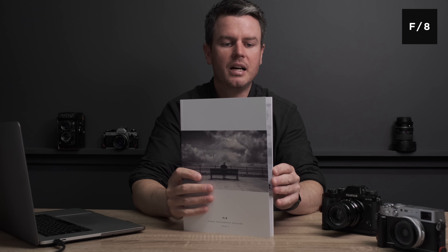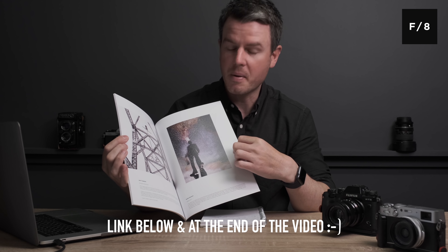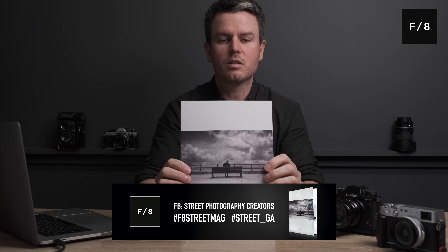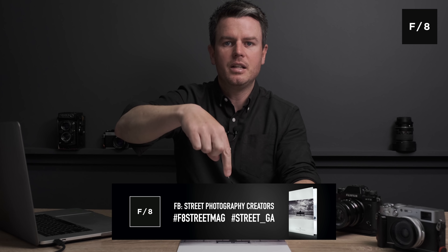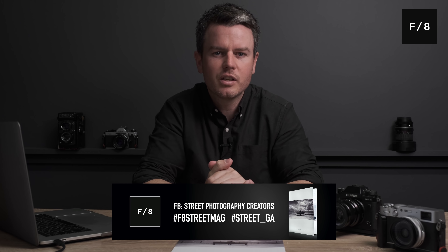I hope you enjoyed the video. If you haven't already, do check out F8 Magazine — it's my street photography publication, a quarterly publication where you can feature your images. Every quarter we have about 30 photographers from all around the world and their stories behind the images. There are also two interviews in each magazine. Use the hashtags below to feature your images, and we'll look out for them online. Also join the Facebook group Street Photography Creators and join the conversation there. Let me know which image you think worked best out of the whole video — there are one or two I'm really pleased with. And if you think I missed any glaringly obvious shots, let me know the timestamp for that. Thanks so much for watching guys, I'll see you again soon. Take care, bye.